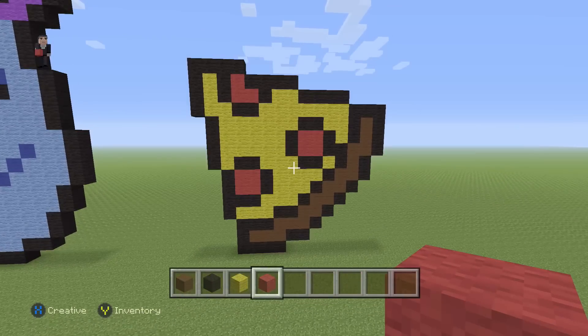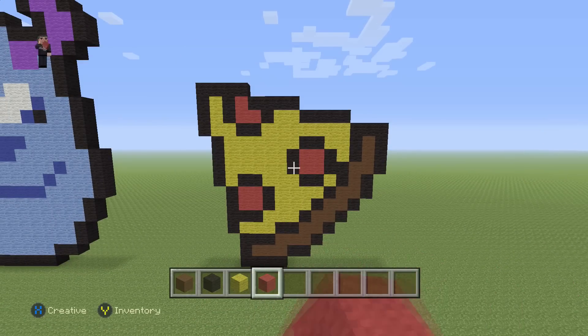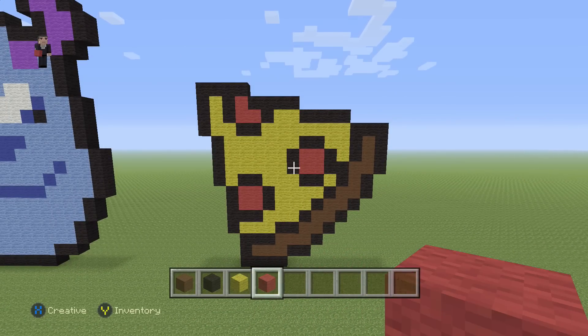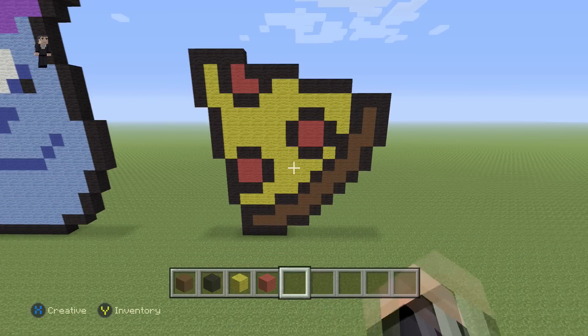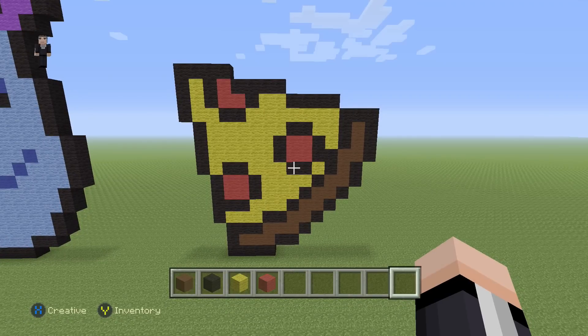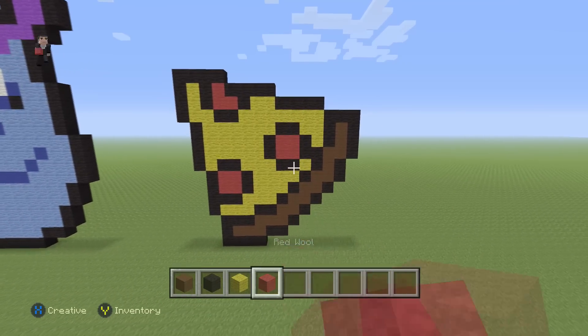Hey, what's up, it's William from Rocket Zero and welcome to another pixel art tutorial. In this video we're gonna be building a delicious pepperoni pizza slice that I got from CandyPatterns.com — link in the description down below. We're only gonna be using four colors: brown, black, yellow, and some red wool for the pepperonis.